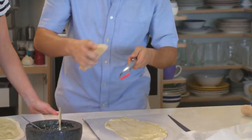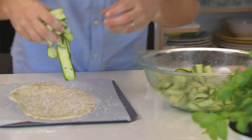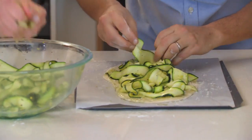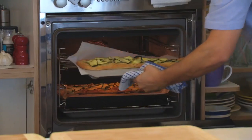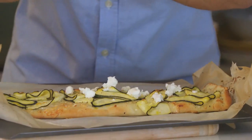Grab some parmesan cheese and give it a grating over the top, then follow through with the zucchini. Pop this straight into the oven. Cook that for about eight minutes, bring it out — it should be nice and brown, and the zucchini will start to brown. Then add a little goat's cheese and put it back in the oven until that's melted.